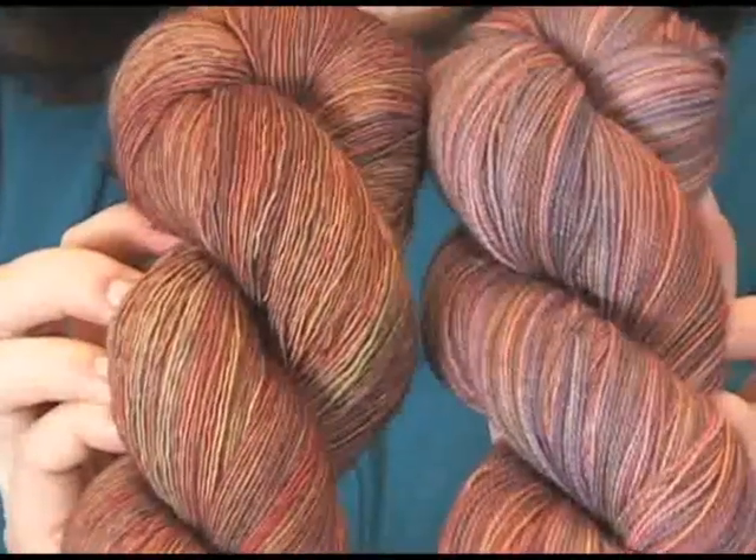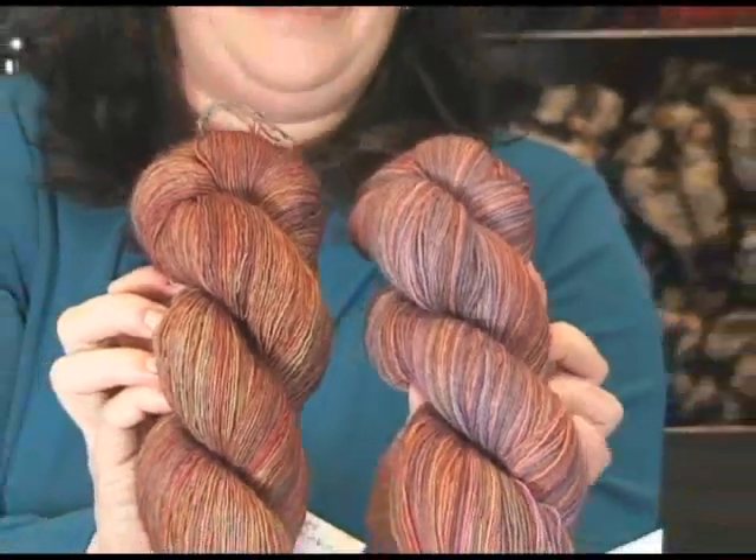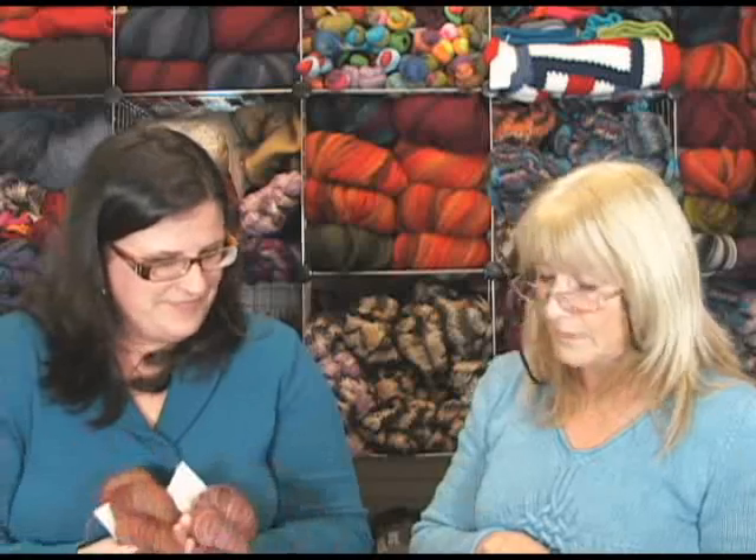You can see how differently the colors come out between the two bases. As a brief synopsis: single plies have a little less yardage because you get more fibers per weight — Tosh Prairie gives about 840 yards — while Tosh Lace gives about 950 yards for the same weight because the two thin plied strands are stronger. So you get a bit more yardage with the plied option.